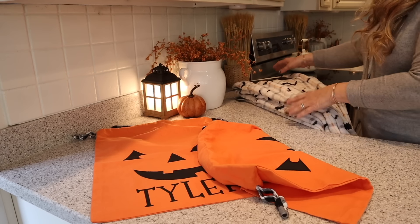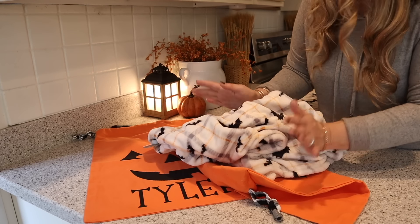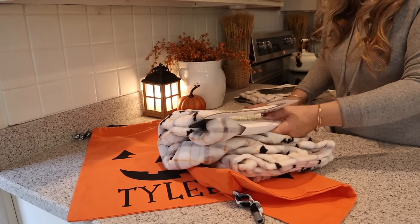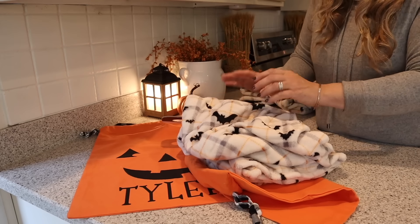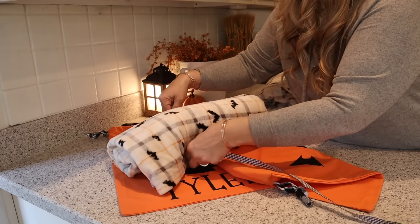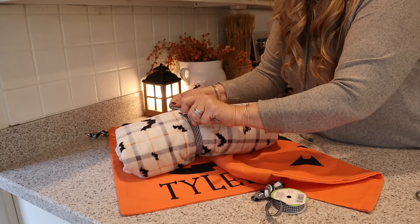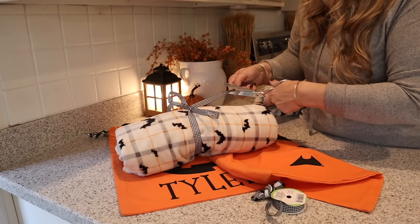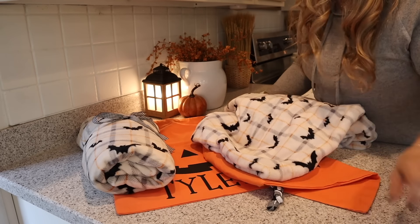Now I'm going to fill them with some Halloween goodies. They're teenagers — I remember when they were younger, I put books and all kinds of fun things in there. Now I got these blankets — they're so soft and they coordinate nicely. They always love throws, especially Eden. So I'm going to take it out of the packaging, roll it up, and put it in the bag. I'll take some ribbon and tie it around — just taking that store-bought blanket makes it look a lot nicer when repackaged.